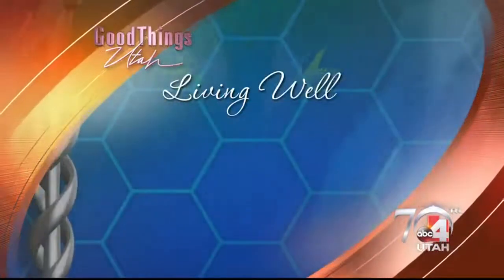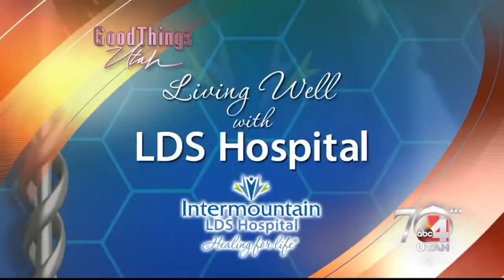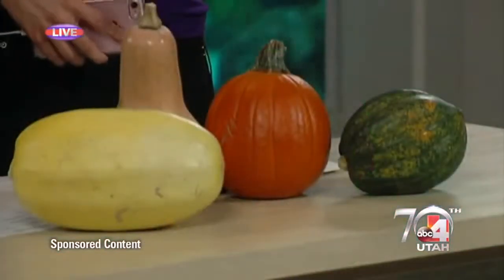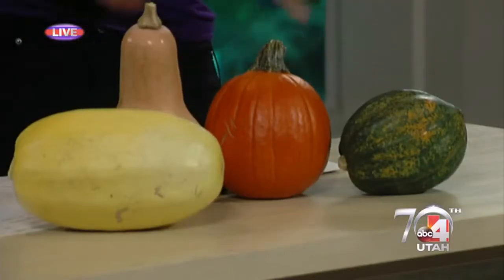And now, Living Well with LDS Hospital. Welcome back everybody! Whether you've grown it in your garden or just want to incorporate it into your recipes, this is the time of year for cooking with squash. This is kind of a foreign concept to me — I'm so excited. We're here with Ali Spencer from LDS Hospital, she's breaking down our squashes.